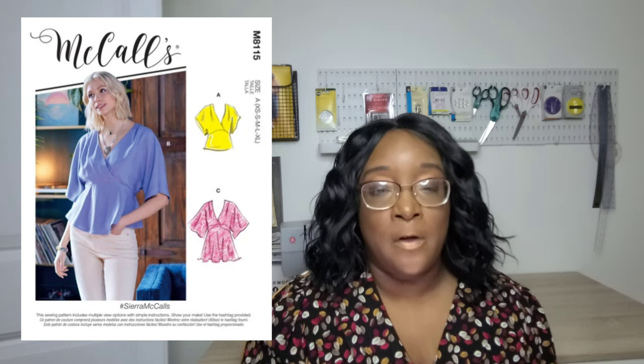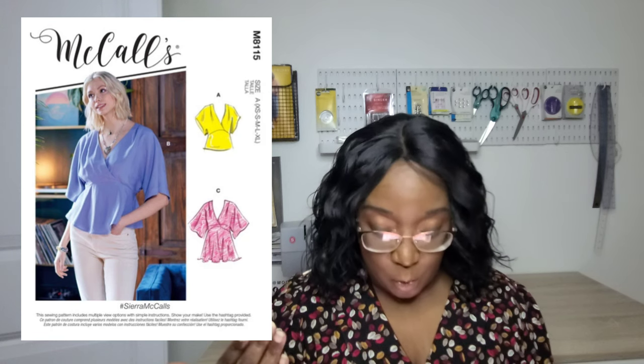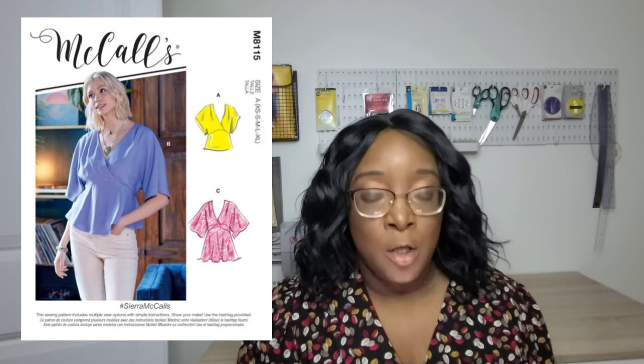The McCall's M8115 is a Mrs. top — a loose-fitting pullover with a faux wrap top and hem variations. You have different lengths for the dome sleeve: a short dome sleeve and a long dome sleeve. It also features elastic at the back to cinch in the garment, which is really cute. Definitely a two-yard project.